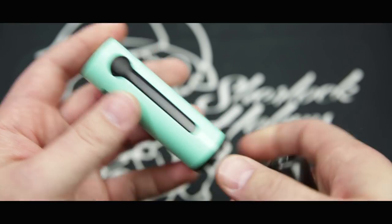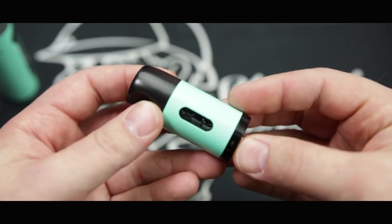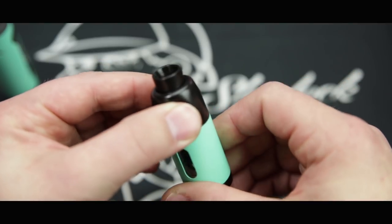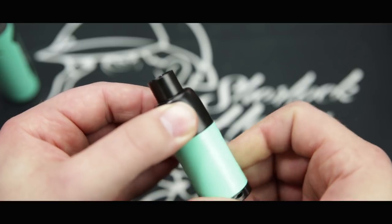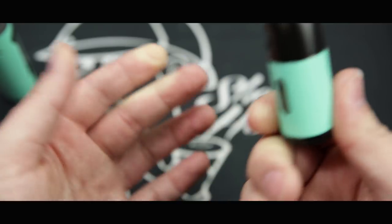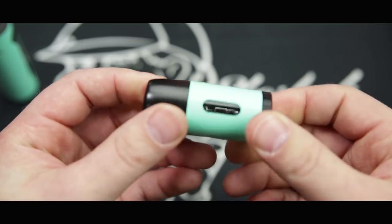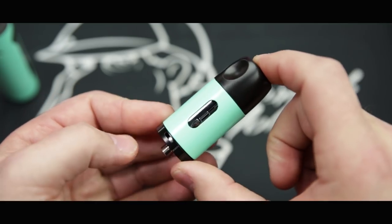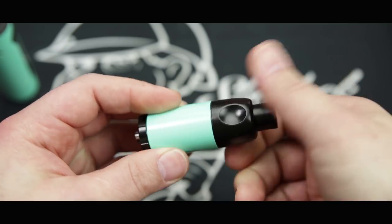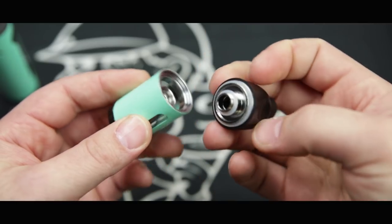While you're letting the battery charge for the first time, we can set up the atomizers. The atomizer is very simple. Up here at the top we have the mouthpiece — you twist and the mouthpiece will pop up and down. So if you're not using it and want to stick it in your pocket, you can twist the mouthpiece down so it's not in contact with whatever's in your pocket. The atomizer itself has three pieces — twist righty-tighty, lefty-loosey, and the mouthpiece comes off.